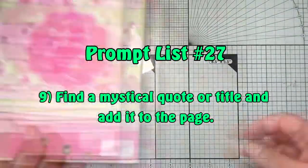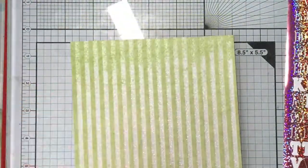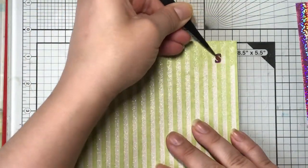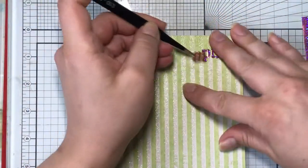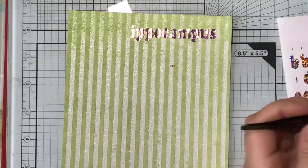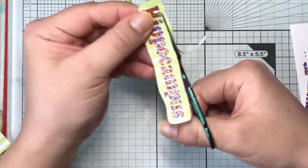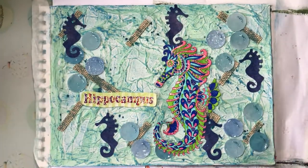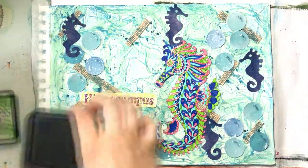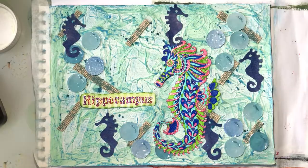Prompt nine is to find a mystical quote or title and add it to the page. I've got a card with some stickers and rather than a quote I chose a title — the Greek word for seahorse, hippocampus, which I thought was quite apt. I'm sticking the pink stickers down onto green paper because they go well with my page and they're both very glittery, which fits with the glitter I already added. Then I'll use some Mowed Lawn distress ink and an ink pad to add a little border around the title to make it stand out, and add it to the page with some gel medium.